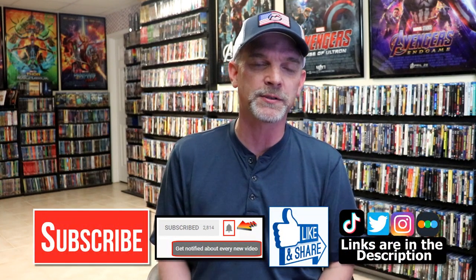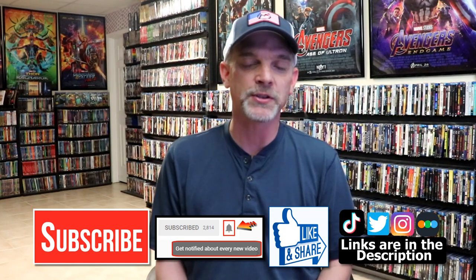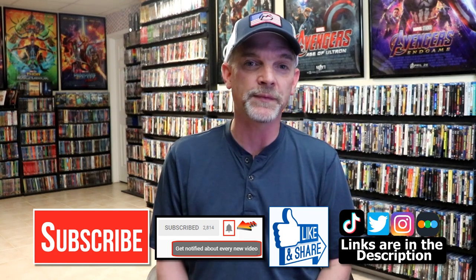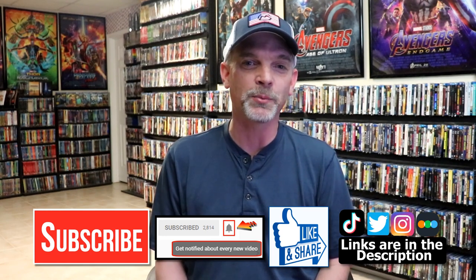If you like what you saw here today, please give it a thumbs up and share the video. If you haven't subscribed to my channel, I'd really appreciate it if you subscribed. If you do subscribe, please remember to hit that notification bell so that you can be notified every time I upload a new video. If you haven't found me on my social media accounts, I'm on Instagram, TikTok, and Twitter. And if you'd like to find out what I've been watching, you can find me over on Letterboxd — I do have links below. Thanks again for watching and we will see you next time.